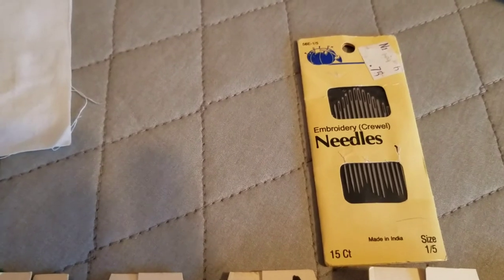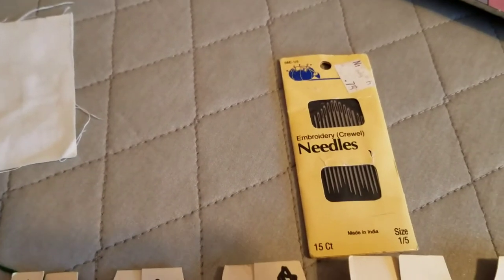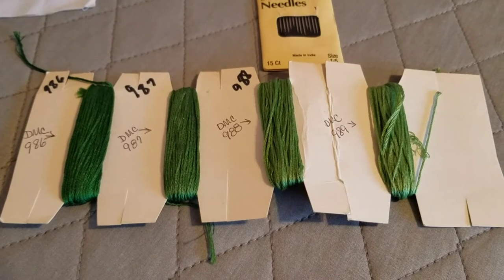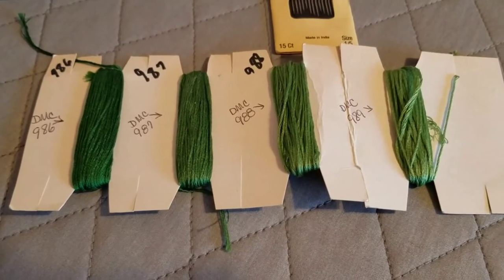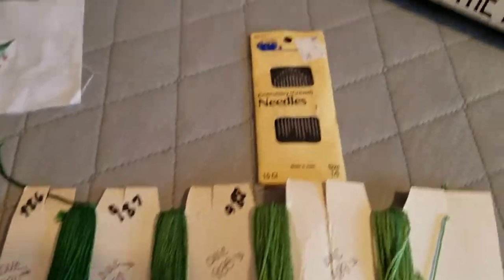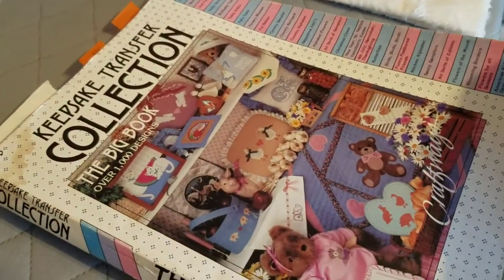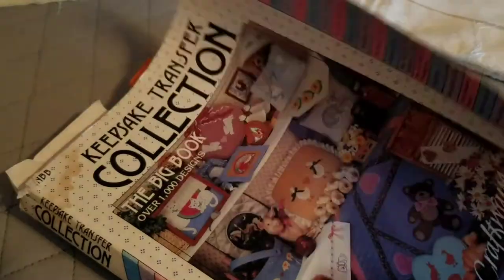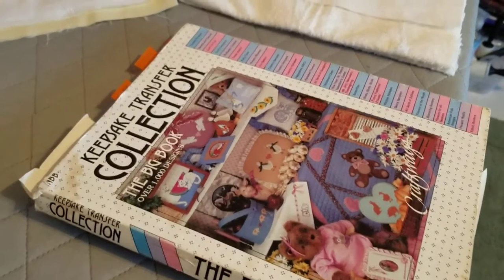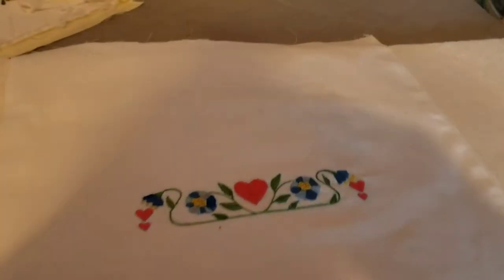I got lucky and bought actual embroidery needles. The difference between those needles and others is that they have a larger eye, because your thread has six threads together and you can choose to use one, two, or however many you want — you just have to make sure the thread will go through the eye. One of the things I did was buy an iron-on book. This one I really liked; it's very old and it actually still works, with a variety of different things I could transfer with an iron.